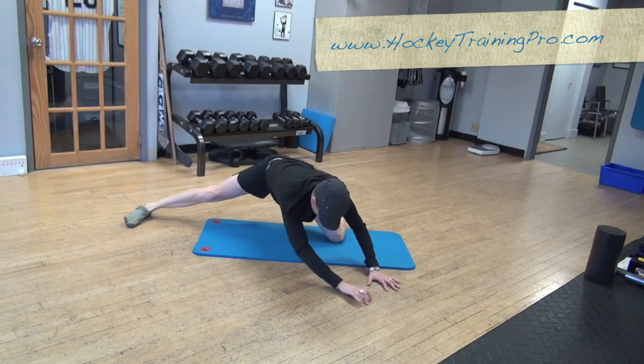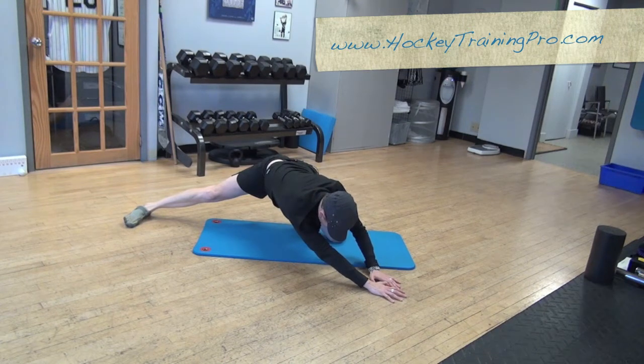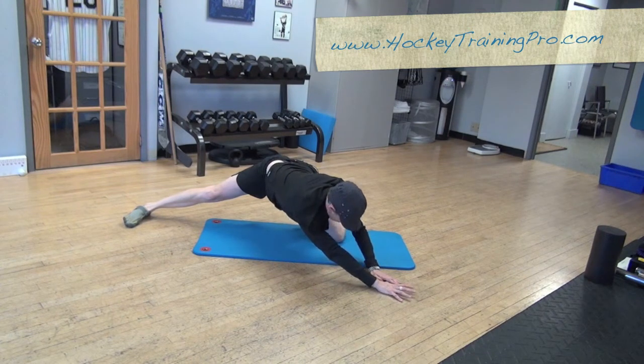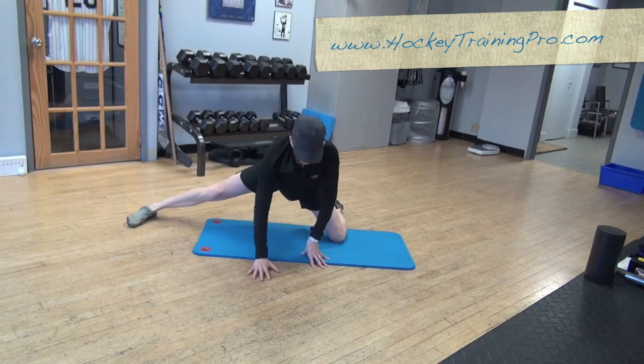You can also change and do some diagonal reaches from that position to work movement of the abdominals.